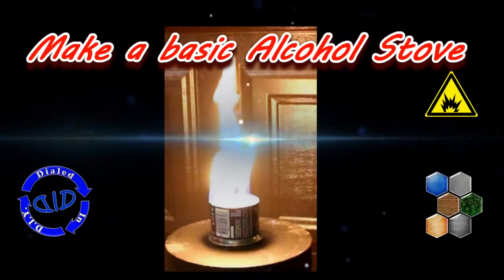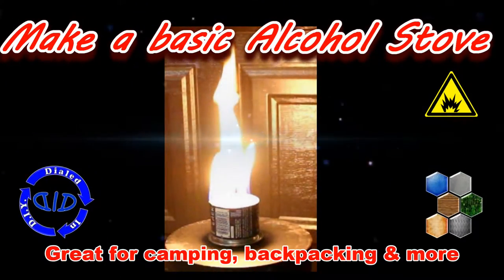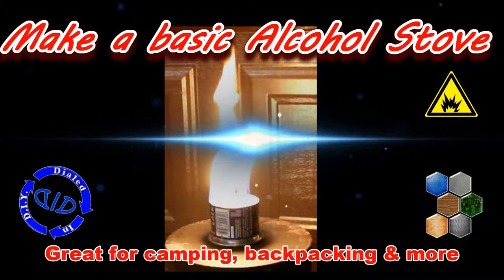Welcome back. Today on Dialed In DIY we're making a basic alcohol stove out of parts that you probably already have around the house.